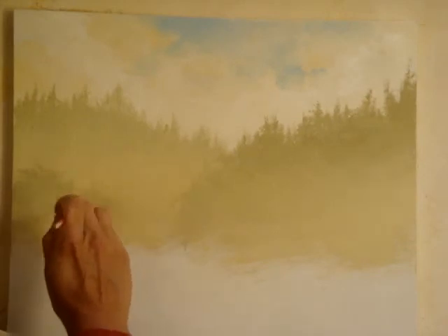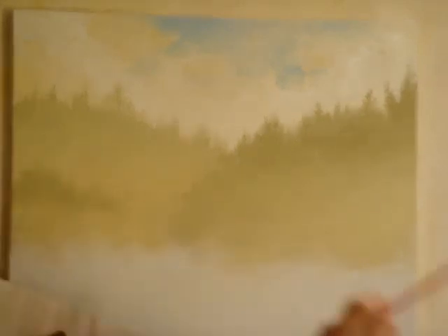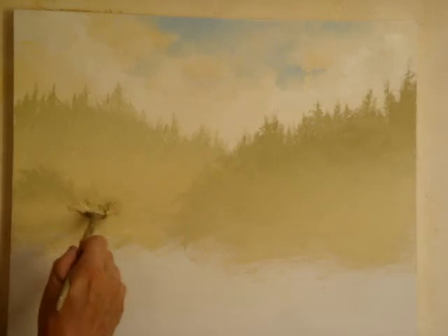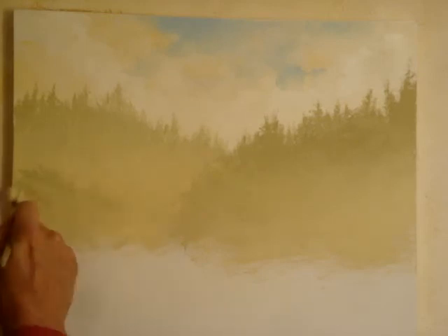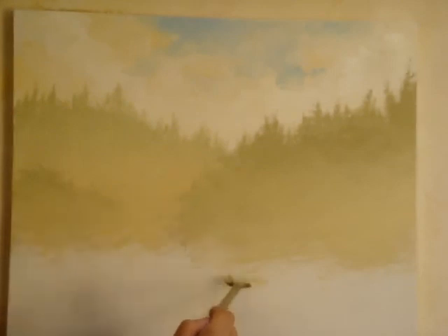This is helping to create what's going to be happening in the foreground. Then take a lighter area down here and you can blend it into that, because you want that to have that hazy look too, because we're going to have a little creek coming through here.